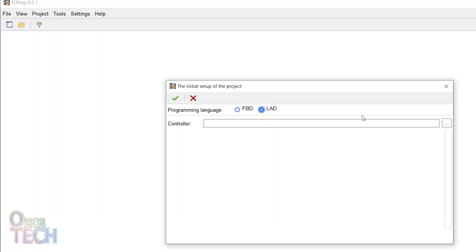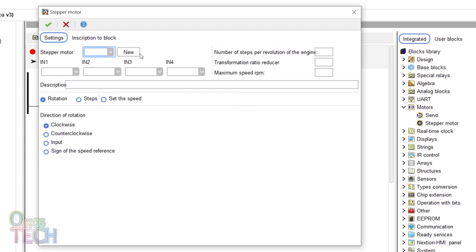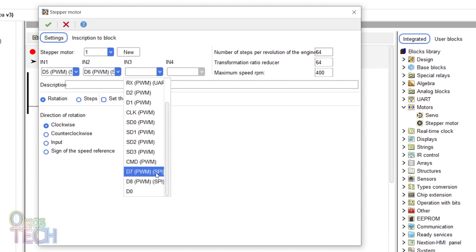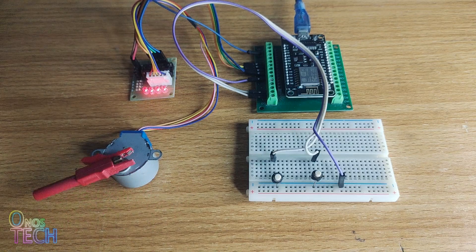In an ESP8266 NodeMCU ladder project in FL Prog, insert the stepper motor block. Double-click to enter the settings window and select a new stepper motor. Select the connected input of the driver board for IN1 to IN4. Input the earlier calculated number of steps per revolution as 2048, the gear ratio of 64, and the maximum speed of 15, leaving the direction of rotation to be clockwise. Then compile and upload the code to the ESP8266. The stepper motor is observed to be rotating clockwise at its maximum speed.